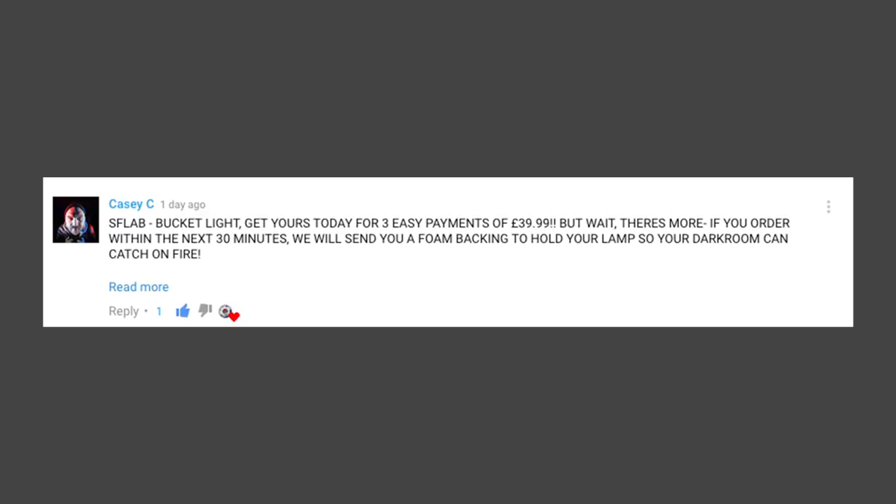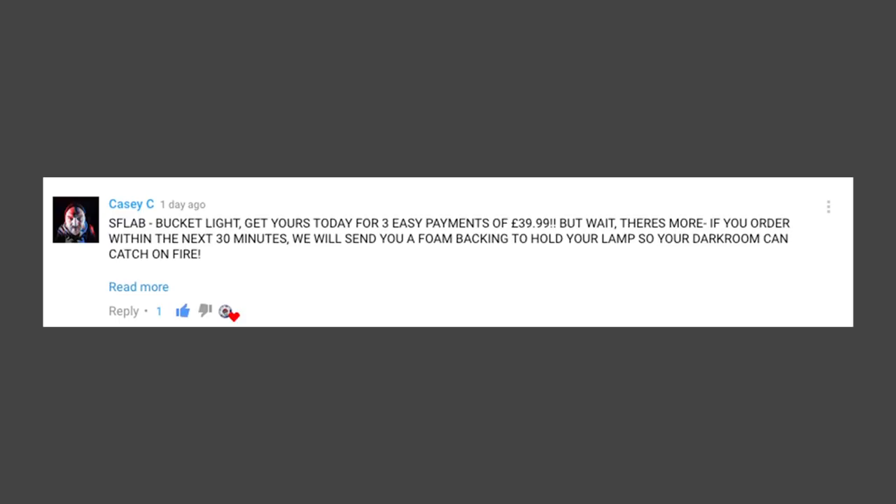The buckets were getting slightly warm — not hot, but the foam inside was just warm to touch, so that was quite safe. But then I got paranoid because of a comment from Mr. Casey, which read: 'The S-flab bucket light — get yours today for three easy payments of £39.99, but wait there's more. If you order within the next 30 minutes we'll send you a foam backing to hold your lamps so your darkroom can catch on fire.' Thanks mate.